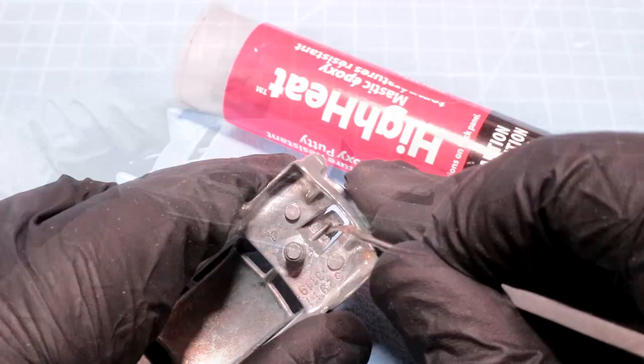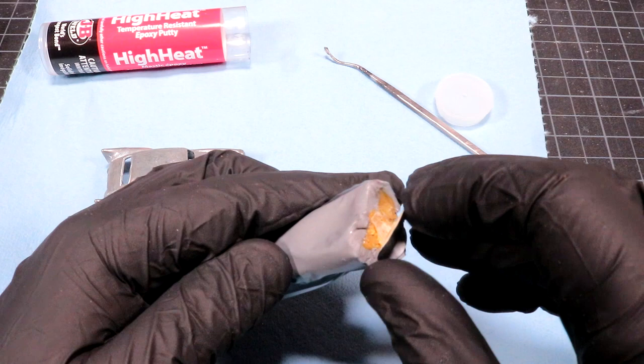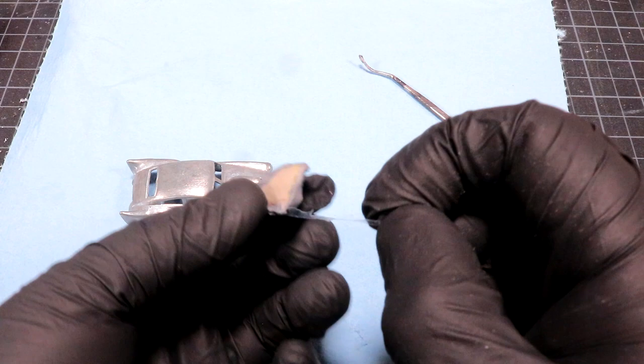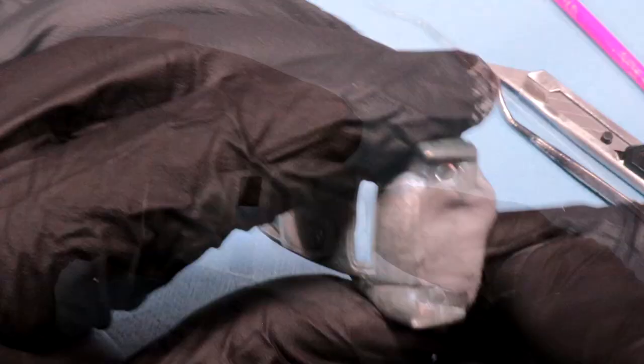I've got to try to roughen this up as much as I can to promote maximum adhesion. Usually when I'm filling holes on diecast I use this high-heat two-part putty. You just cut off a little slice and mix it together - easy peasy. I'll save some for another day. I'm just gonna take off this little wrapper and mix the two parts together. This stuff is crazy tacky but it sticks really well to cars. Squish - it's like a Play-Doh factory. I'm gonna put some junk in your trunk.